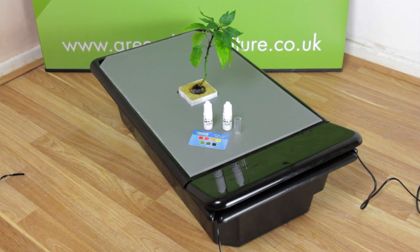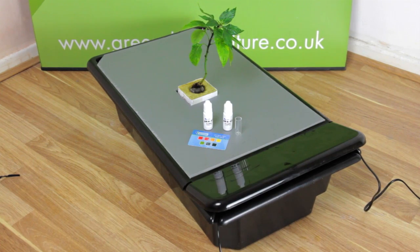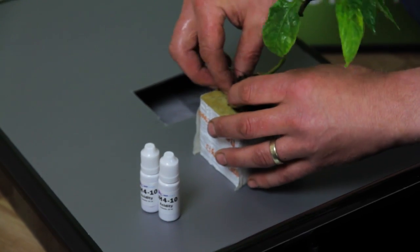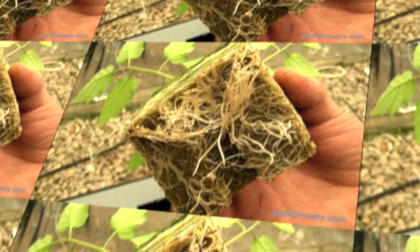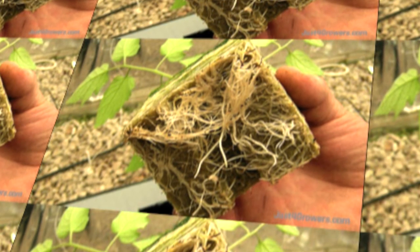We would recommend using the GT205i for 1 to 3 plants. The chilli plant we're using here is just for demonstration purposes. You really want prolific root growth like this coming out of your rock wool cubes before you transplant to an NFT system.